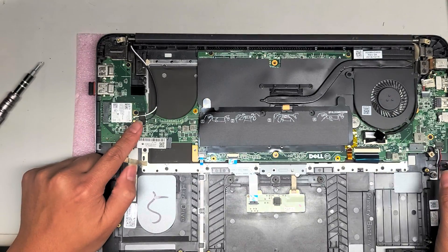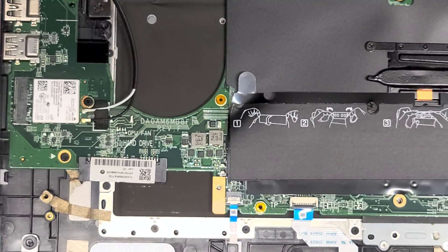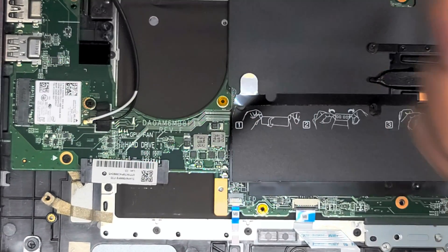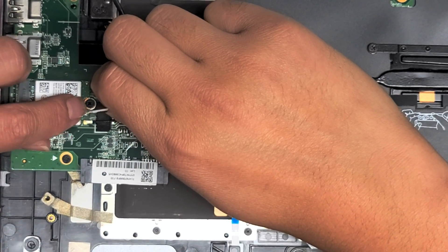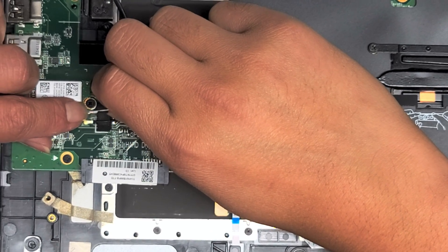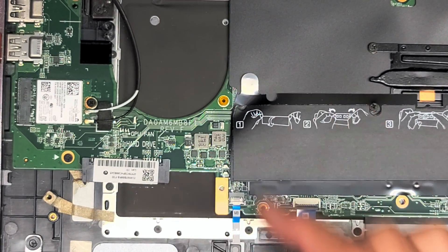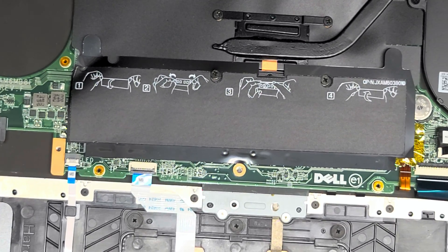Then you've got the wireless card — just like every other model, you pull up on the tail and it will come out. Pull up as close as you can to the connector. To put it back, just line it up and push it back down. To know if it's lined up, rub your nail over the top; if it stays in place, push it in. The wireless card has just one screw — take that out and it'll pop up like a stick of RAM; pull it back and that's how you remove the wireless card.